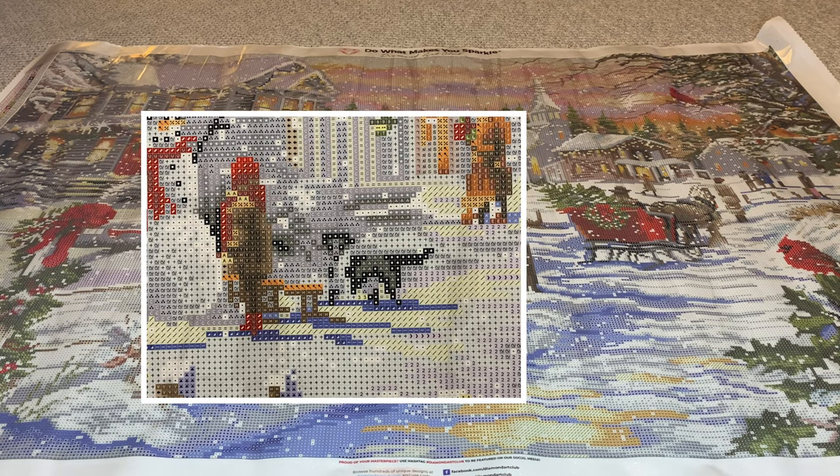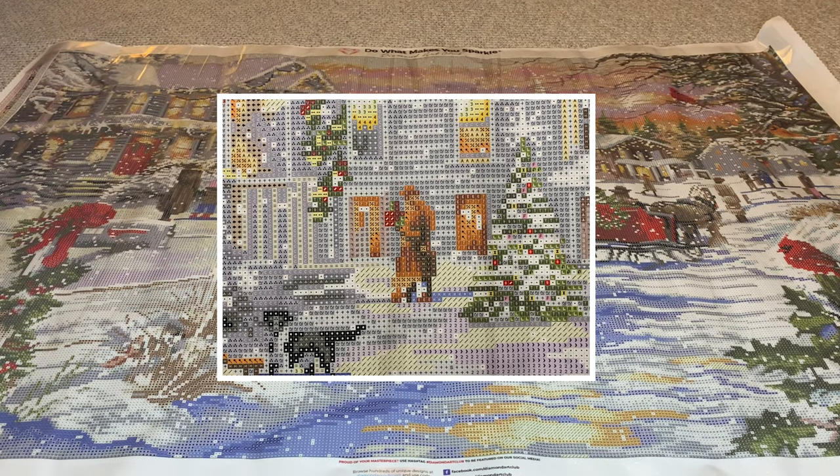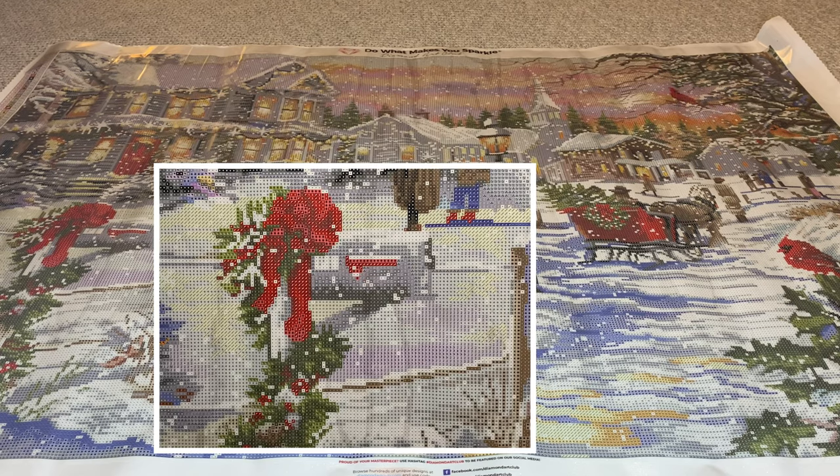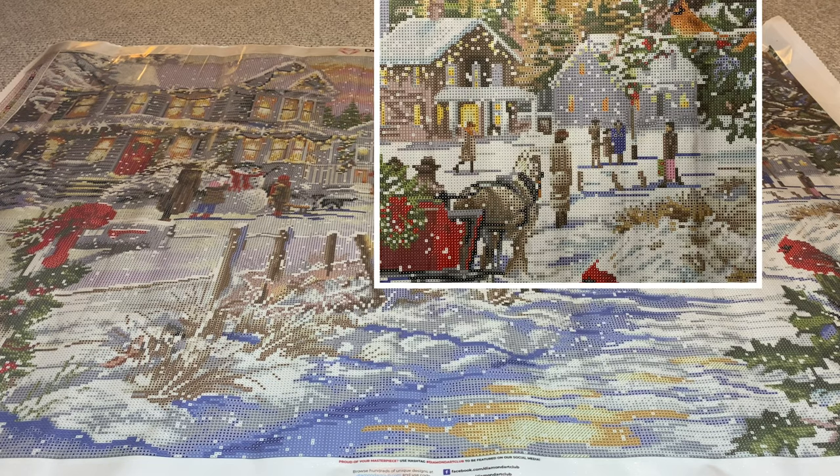And then — is this a man walking? Y'all, even the mailbox — you see how clearly this mailbox is rendered here? It's absolutely beautiful. And then you have the horse and carriage with the tree in the back. Very clear what you're looking at — more people just walking around, enjoying the beautiful day.